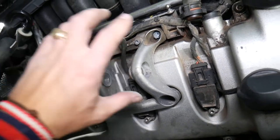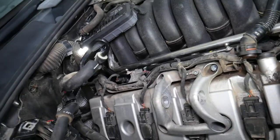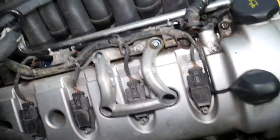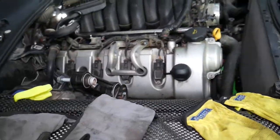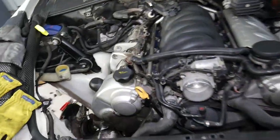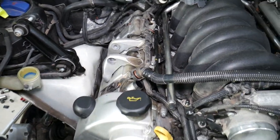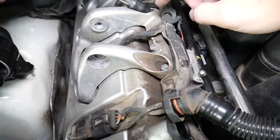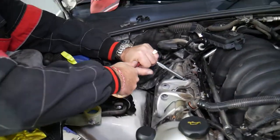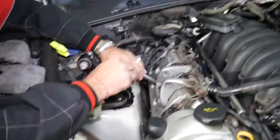Now we need to remove this bracket — it needs to come out with four bolts, and we'll need to remove one ground wire with a 5mm Allen wrench. Let's go ahead do that while I go grab the Allen wrench so we can get that out of the way.